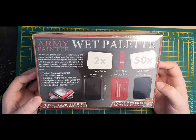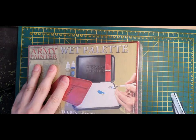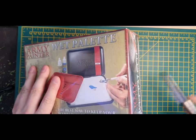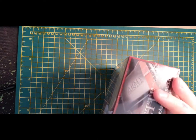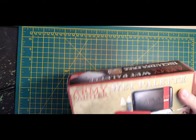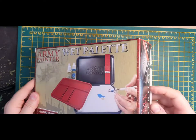This is what they show on the back of the box: two hydro foams, a safety strap, 50 of the transparency sheets — or hydro sheets as they call them — and the actual palette itself is 13 by 8 centimeters by 19 by 8 centimeters, with a brush holder built into it and a bottom protected with an anti-mold agent, which is fantastic. So we'll get the cellophane off and have a look at exactly what's inside the box.